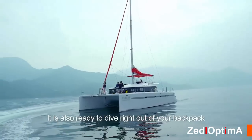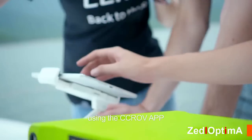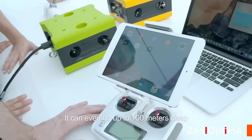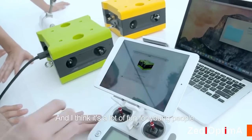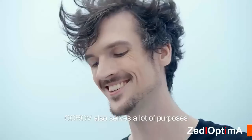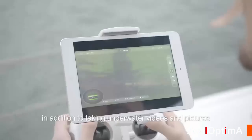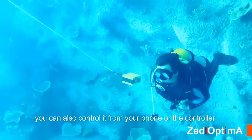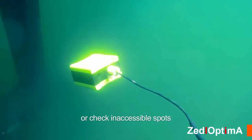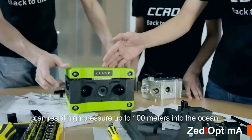The CC ROV is ready to dive right out of your backpack. Connect it to your phone using the CC ROV app to see a live stream from underwater. It can go up to 100 meters deep and serves many purposes — in addition to taking underwater video and pictures, you can control it from your phone or the controller to follow divers or check inaccessible spots.